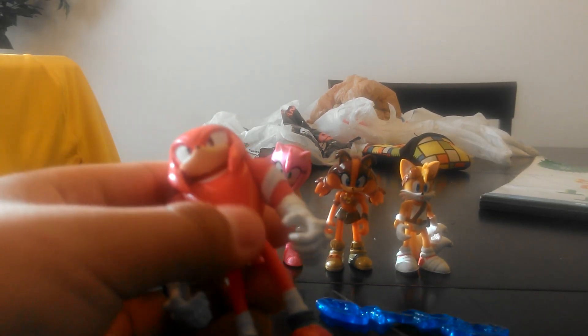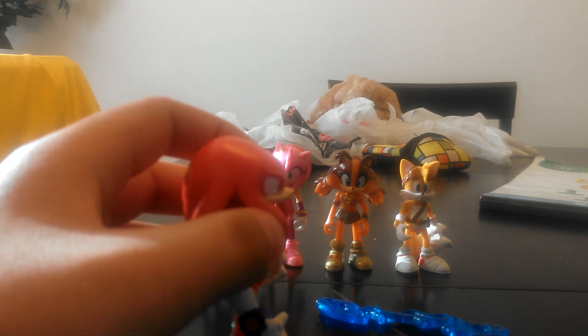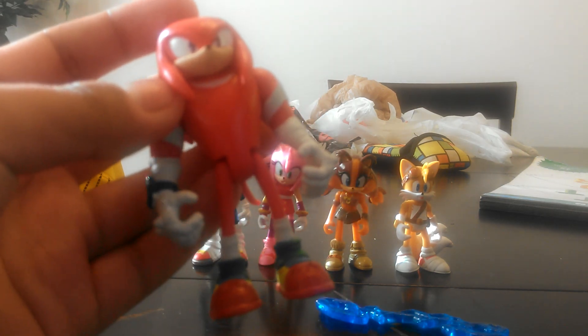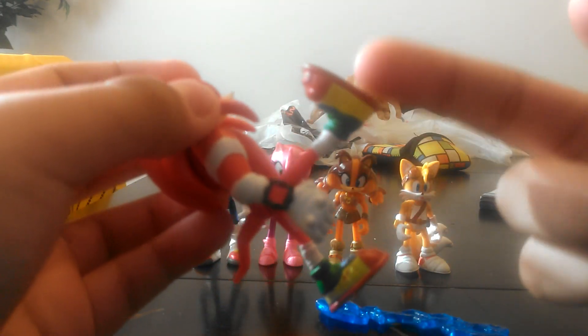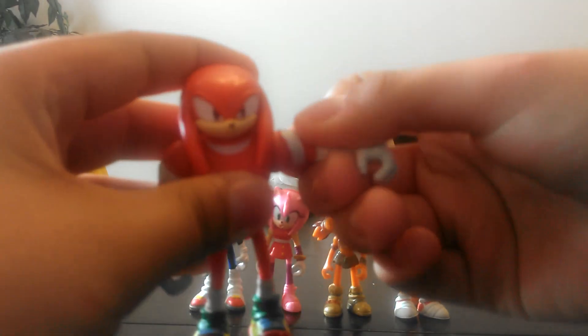Let's look at Knuckles, for example. He has a pretty decent paint job. He can turn his head slightly, because of his dreads right there. Look at his torso — we haven't seen this on a Sonic figure yet. You know those Imaginext figures where both legs come out simultaneously? These figures are sort of like that. They don't have any knee or ankle articulation, just legs in general. And they can move their arms out and circle them around. And that's it.